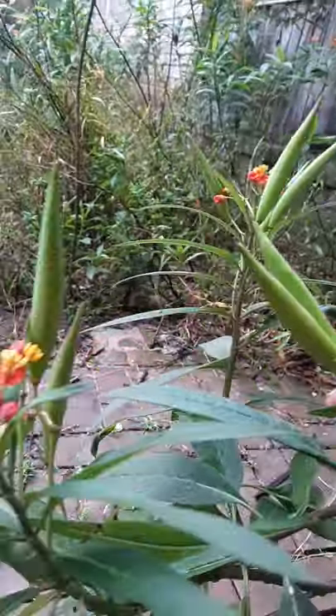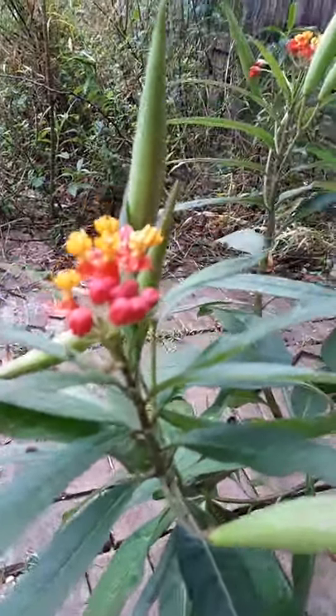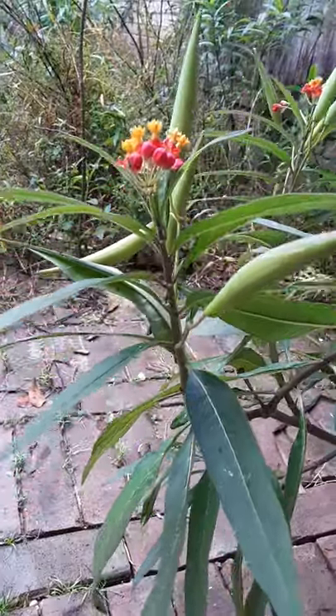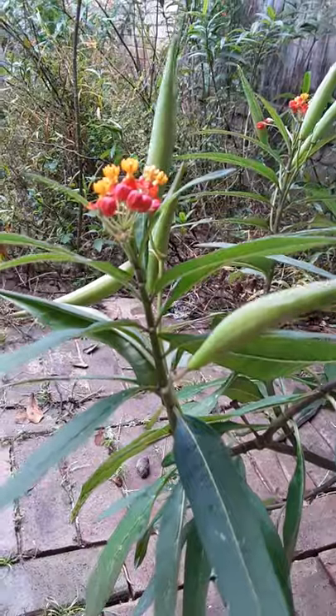Here are the seed pods for the milkweed. This is the preferred plant for monarchs — they lay their eggs on here and the caterpillars just demolish these leaves and get fat, and then they crawl all over the place to make their chrysalis.